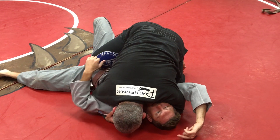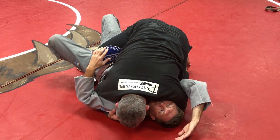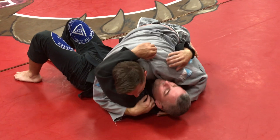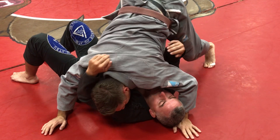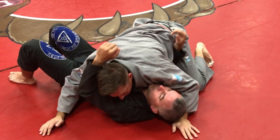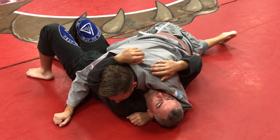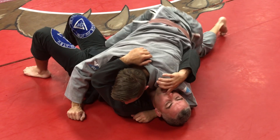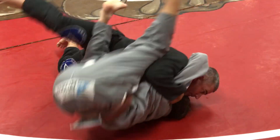Once I raise the hips higher and he starts to come this way, his hips are higher, which allows me now to bridge and go in the direction he goes, and I take his weight over easier. That all happens because his hips have to come higher to get knee on belly. If his hips are low and he goes knee on belly, it doesn't work as easy — he has to bring my weight from this side all the way across. But if he makes me bring my hips high, nice easy roll.